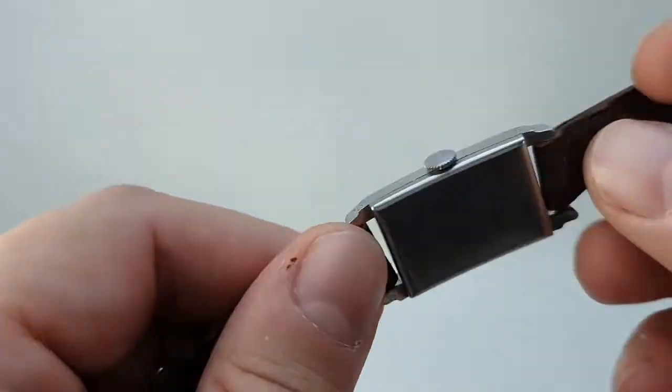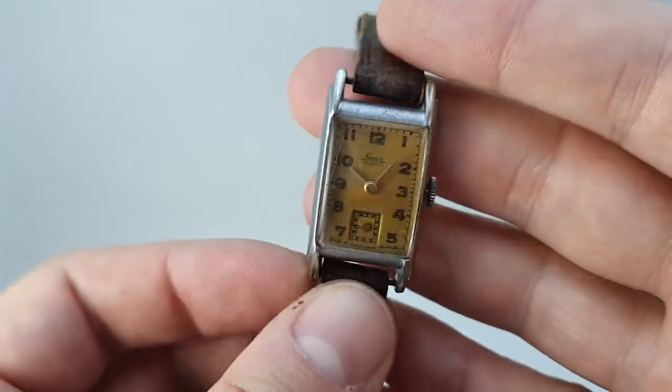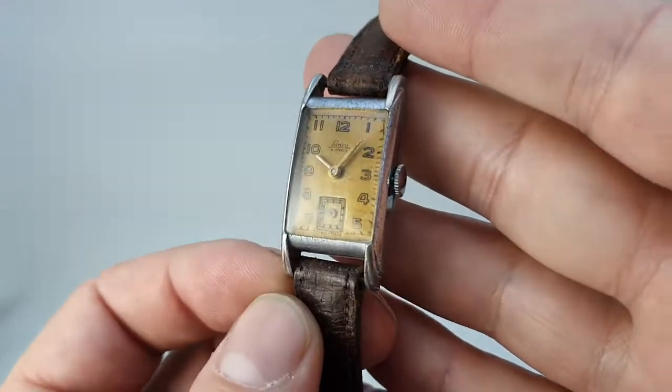Now this has got a stainless steel back but the case is chromed, which is very typical of watches around this period. The stainless steel all went to the war effort.